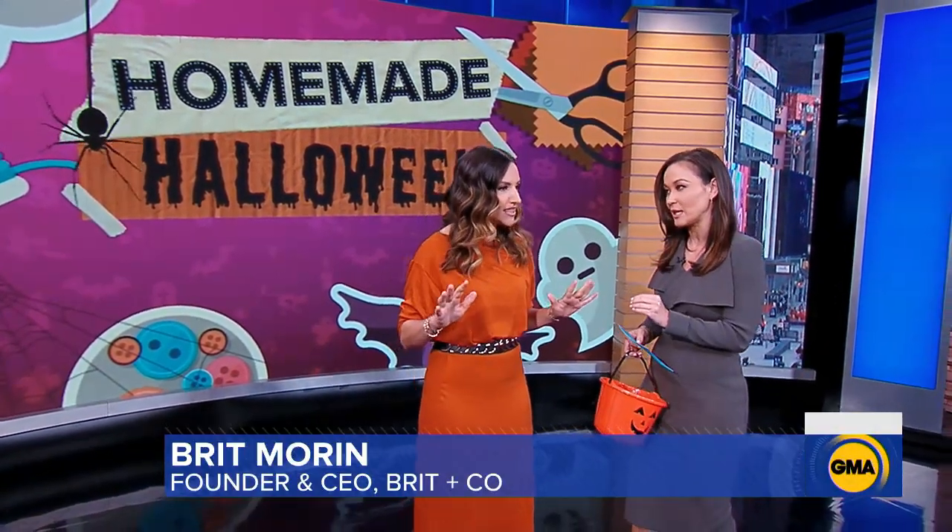The big tip is that you actually have stuff at home you can probably use. So you have a few days to go — you don't need to go to the store. You can actually just make stuff from stuff you have inside your house.